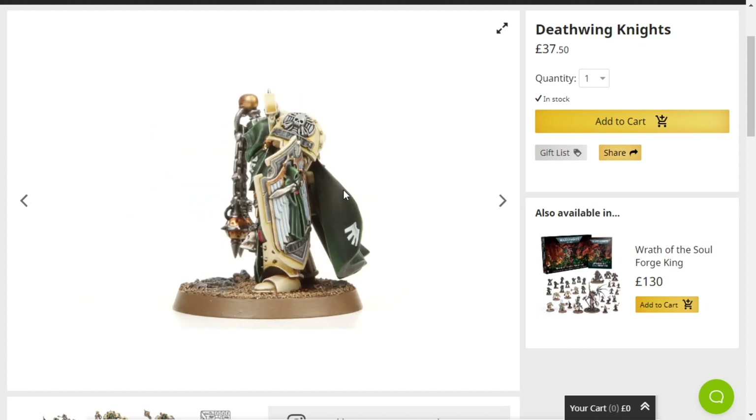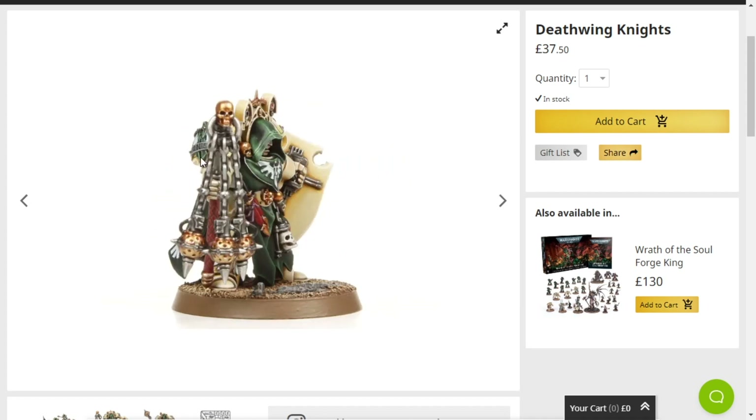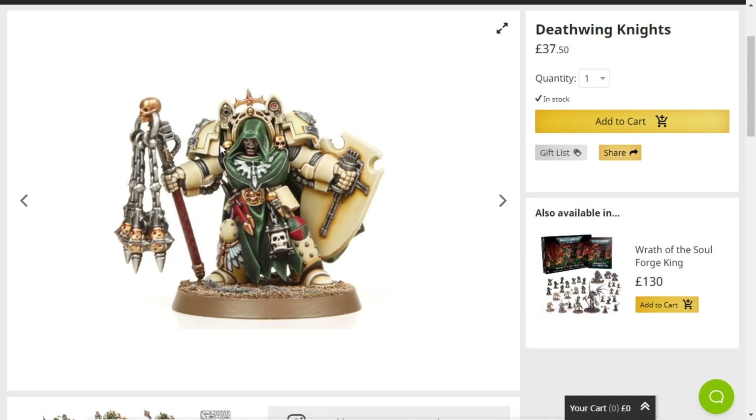I like the shields — the shields are very cool. Also, if you want to kitbash some Death Shroud Terminators, or just some regular Death Guard Terminators, use this kit. There is no shame in using this kit for some really cool Death Guard Terminators.